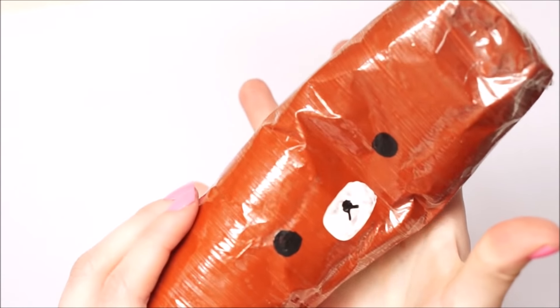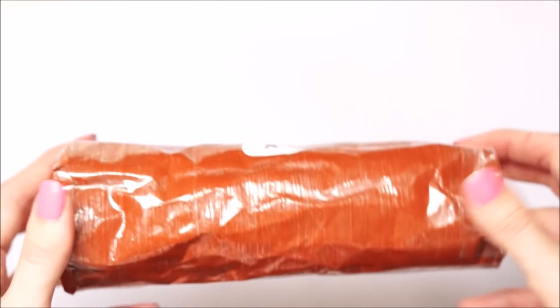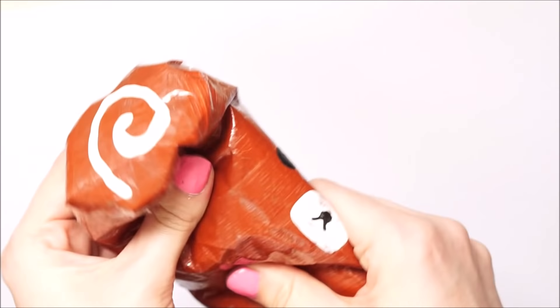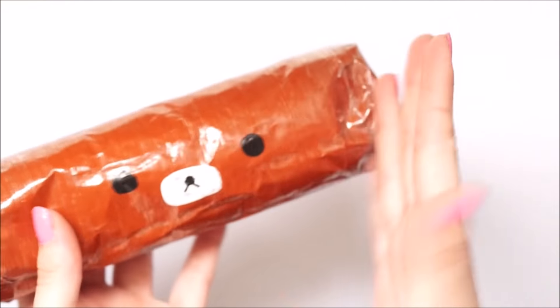If I was to make this again, I would add another layer of brown paint after the tape, because I feel like the tape looks a little too visible on the end. So my suggestion if you're going to make this DIY is to put another coat of paint over the tape just to give it a neater finish.